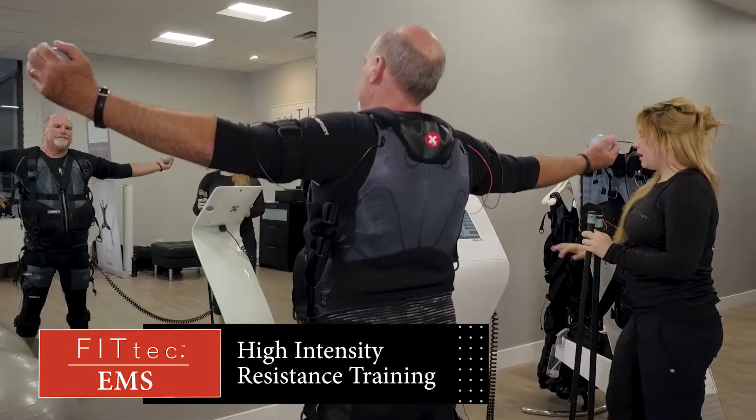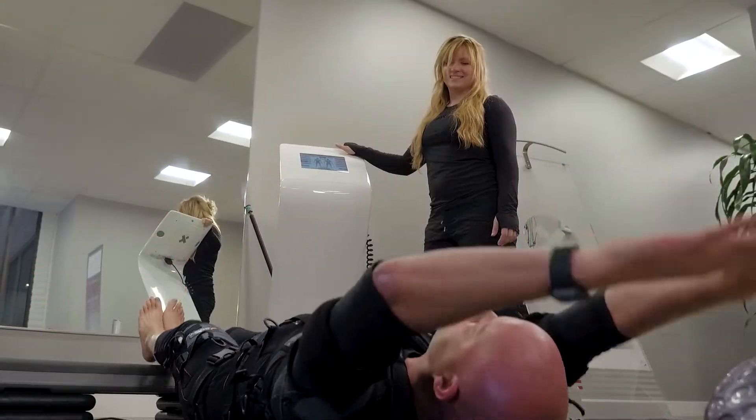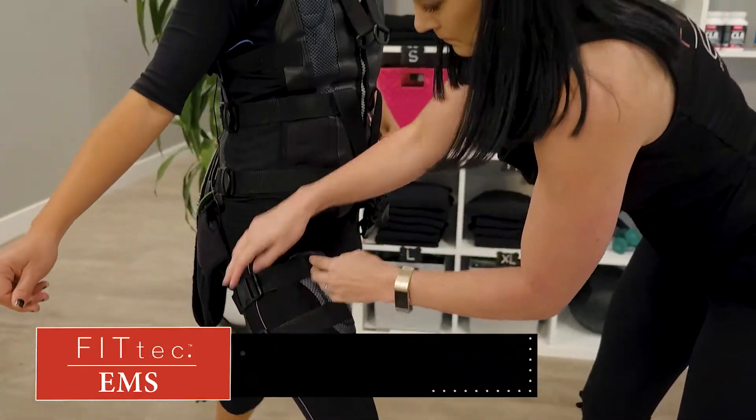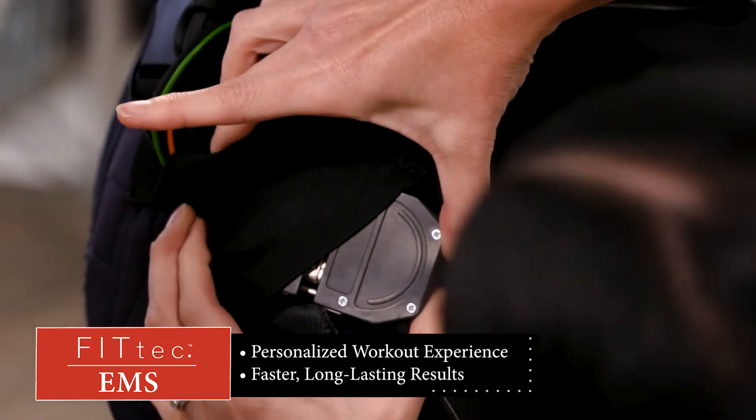EMS training is actually high-intensity resistance training. No matter your age, fitness level, or current physical limitations, FitTech EMS training provides you with a cutting-edge, personalized workout experience that produces faster, long-lasting results.